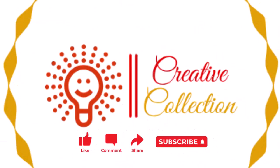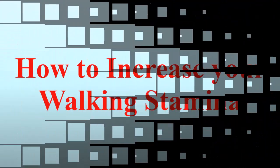Welcome to my YouTube channel. Today I will let you know how to increase your walking stamina.